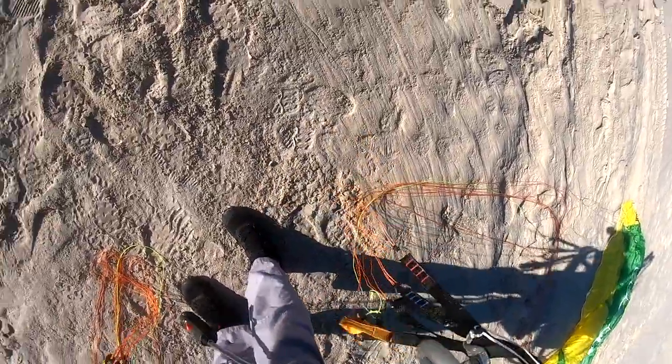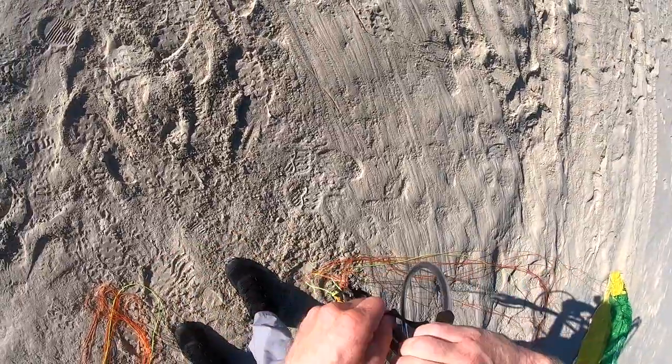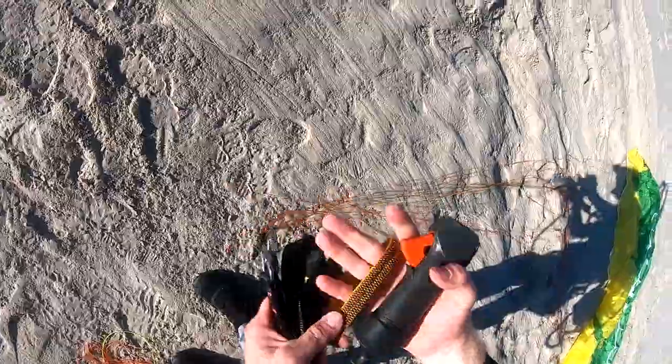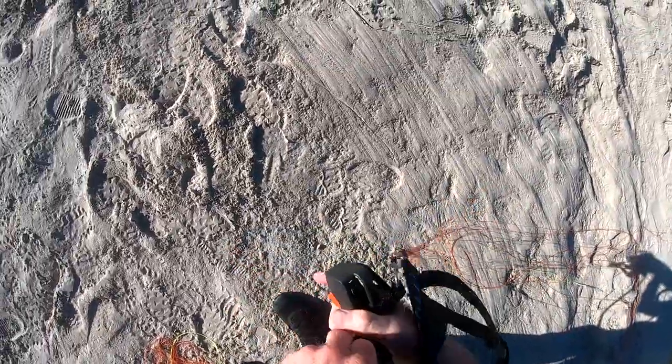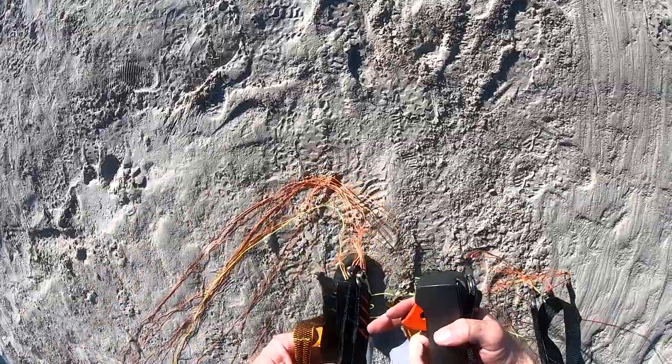Sometimes you do actually achieve getting in the sky, but only for about a foot and then the glider stalls and you slide to a stop abruptly. But it's flat top — that's okay.